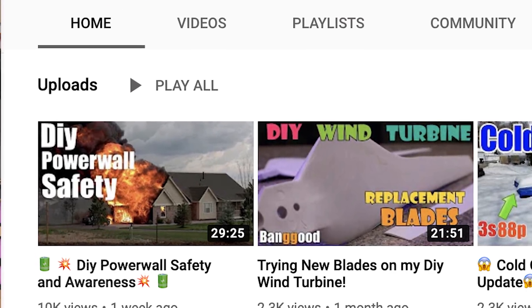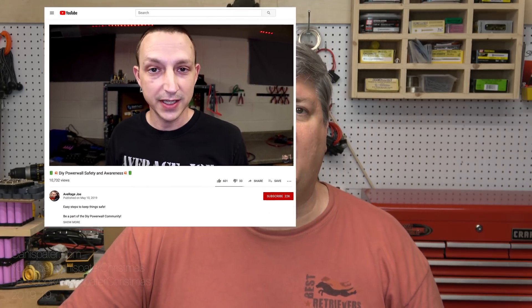Average Joe recently did a safety video, and in one part mentioned how a pack with multiple cells caught fire because one of the cells went to zero volts, essentially removing itself from the pack, and the charger or chargers were set to maintain a certain voltage. So if you've got seven cells in a pack, for example, and one of them goes to zero volts, the chargers think the batteries are low and charge them back up — so the other six packs get overcharged.